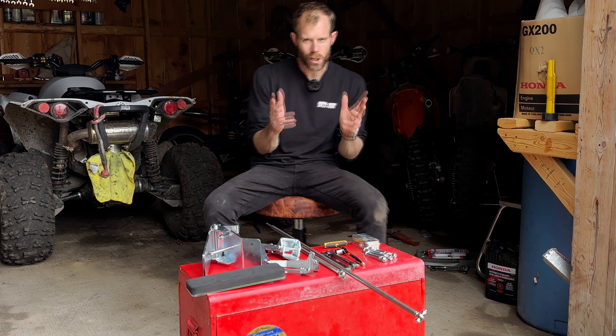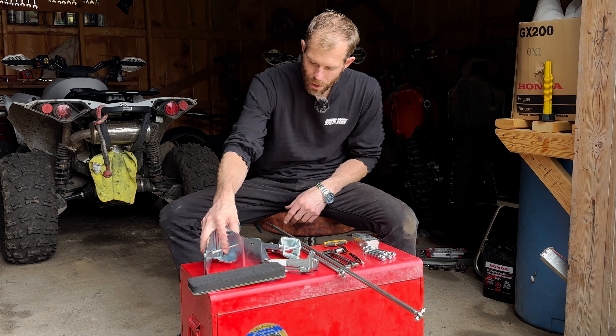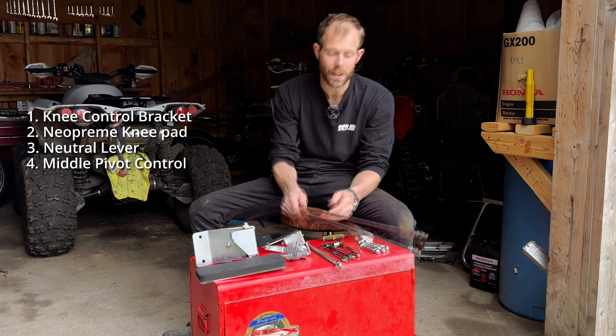Here's a quick rundown of what you'll get and what you'll need. You get your main bracket — this is the bracket that rocks back and forth which your knee touches. We have our neoprene with a metal backing plate for the cushion. We have a new neutral lever system, so the existing one will get removed and this will take its place. This is the middle pivot that goes between your two connecting rods.